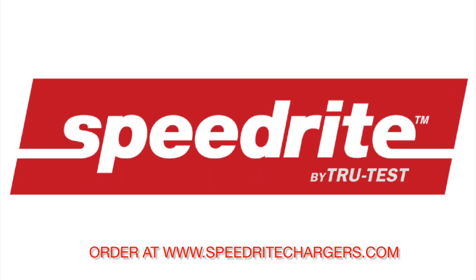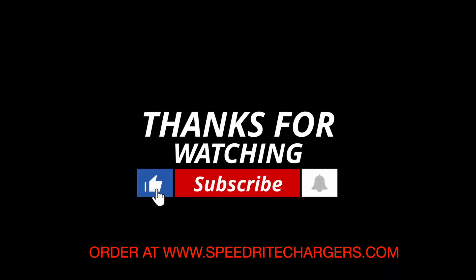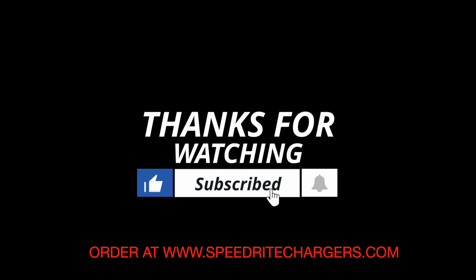Thanks for watching this video. Don't forget to like and subscribe, and order all your fence charger needs at www.SpeedRiteChargers.com. We'll see you next time.